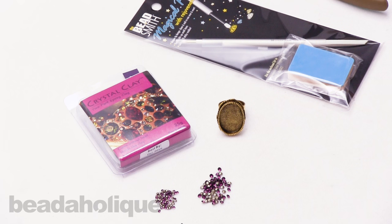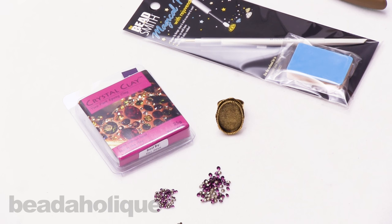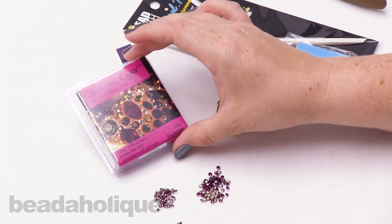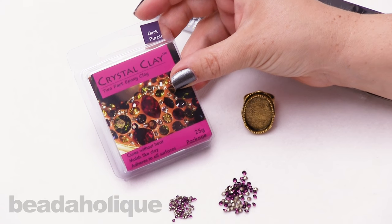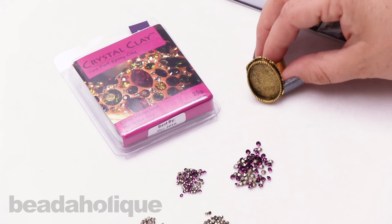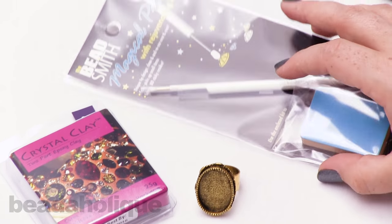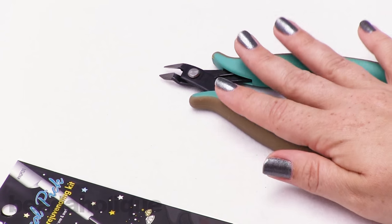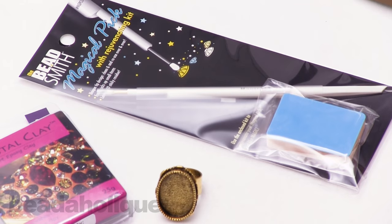Hi, this is Kat with Beadaholique and in this video I'm going to show you how to use crystal clay, a two-part epoxy, with Swarovski crystal chatons. I have here my package of crystal clay, a few different colors and sizes of Swarovski crystal chatons, a nun design bezel ring, a magic pick, and a pair of pliers — I'll show you what that's used for later. Aside from these items you don't need any other tools.